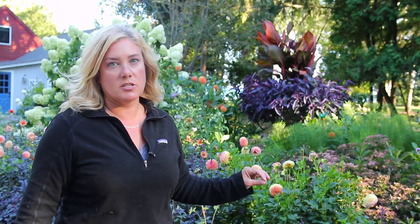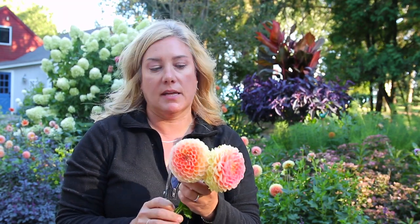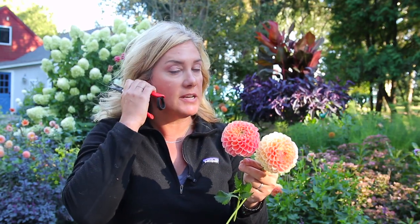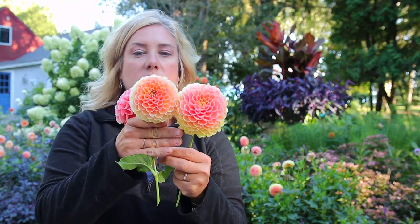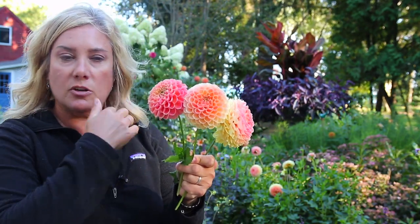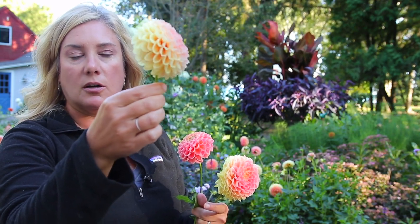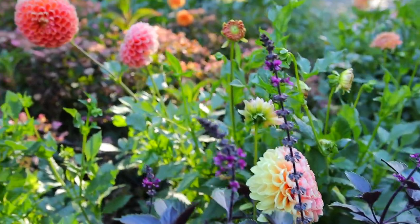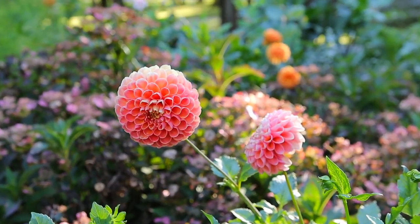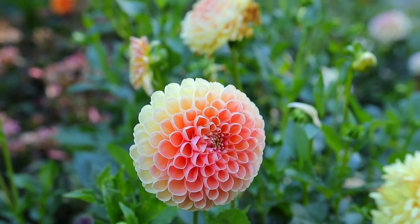The first one I want to show you is Crichton Honey. If I have to make a list of my top five dahlias, Crichton Honey is going to be on that list. It's a very hard tuber to find - if you find it, I would buy it. You can see the variation in color - it's generally a salmon to yellow color, sometimes going more yellow, sometimes more salmon. It's a really nice ball, grows about 30 inches maybe. I sometimes stake them and sometimes don't - they don't need a great deal of support, just a little bit. How can you not love Crichton Honey?